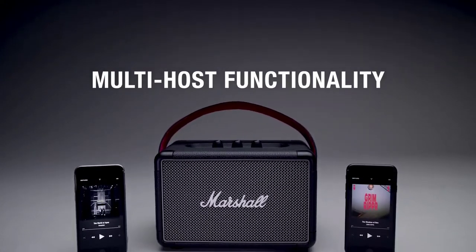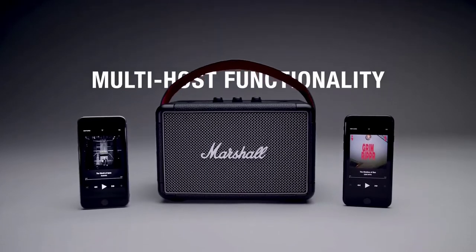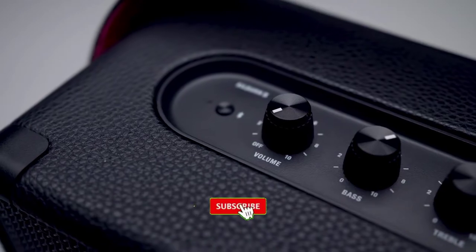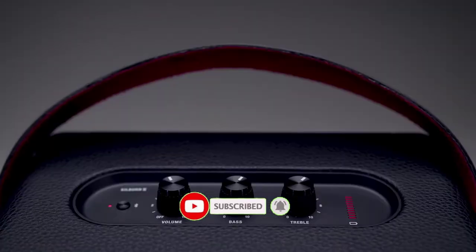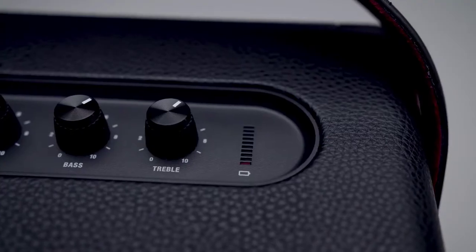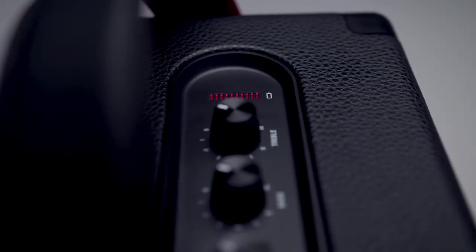Kilburn 2 features multi-host functionality, so you can easily connect and switch between two Bluetooth devices — now you and a friend can take turns playing what you want to hear. The top panel features analogue control knobs for bass, treble, and volume, allowing you to fine-tune to the exact sound you desire. Track the speaker's battery life with a visual battery indicator, located on the top panel of the speaker.